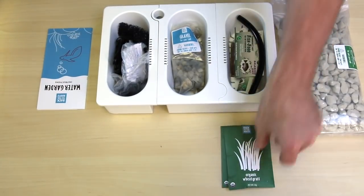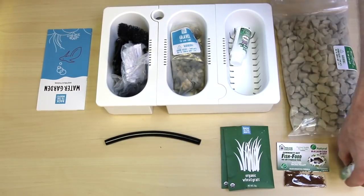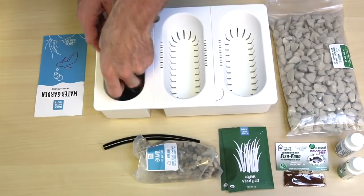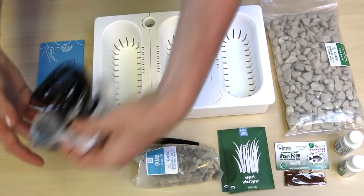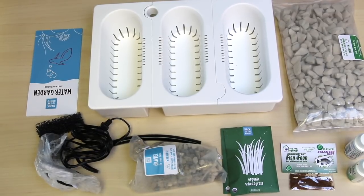Alright, so what's in here? We have your grow stones, your organic seeds, your Zimbac and dechlor, your fish food, your gravel, and then all of your components for your pump including the tube and the pump body itself, as well as the water sponge. And then you have your instructions.